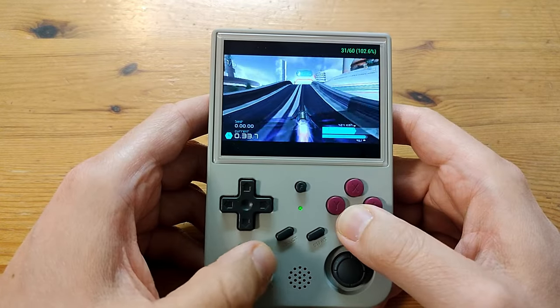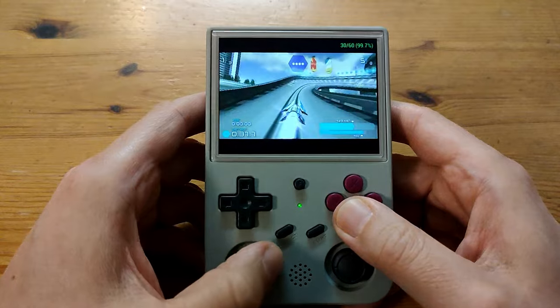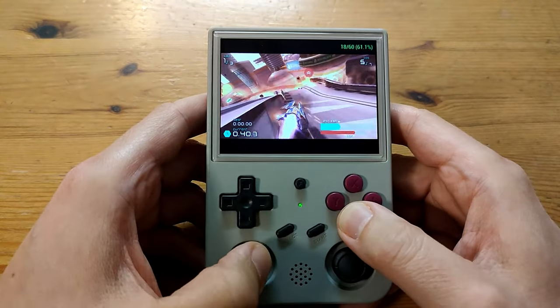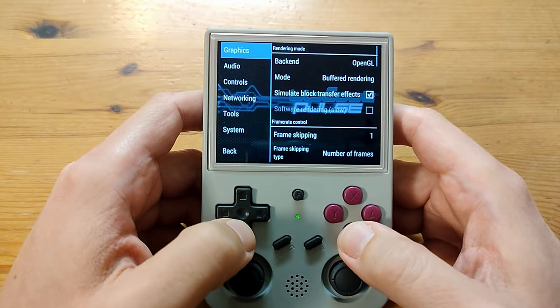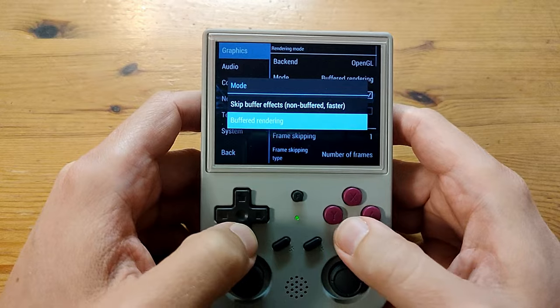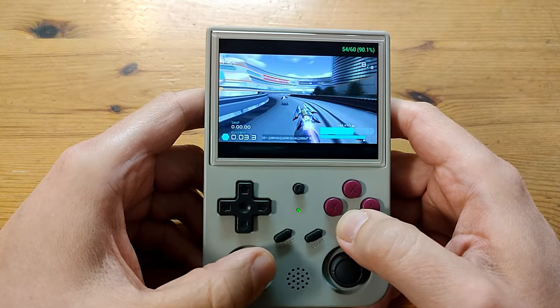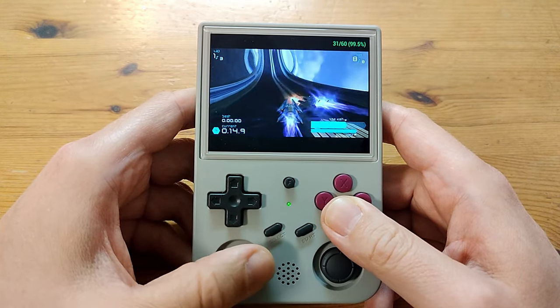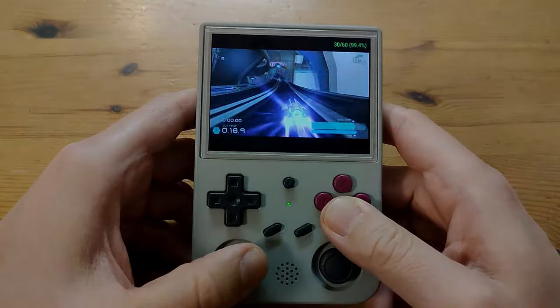The same goes for Wipeout Pulse — turn on frame skip and there is noticeable slowdown when you see explosions. There's one more thing you can do: in the PSP settings, changing from Buffered to Non-Buffered will improve the experience significantly. Set frame skip to 1 as well. Outside the letterbox bars at top and bottom, PSP at 1x resolution is pretty playable on this machine.